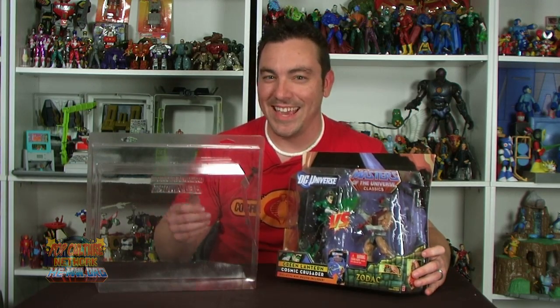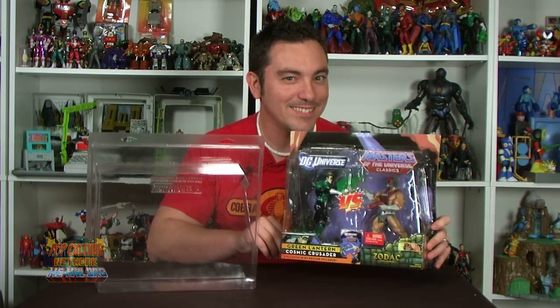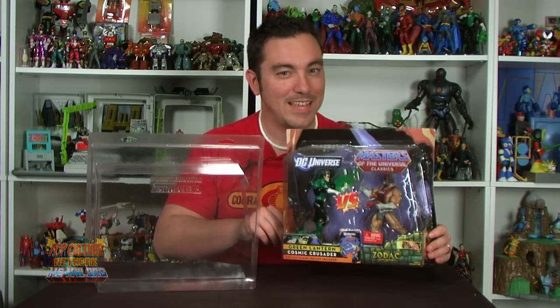Now for mint on card collectors this thing is a blessing because you finally have a way to keep your 2-Packs perfectly protected, perfect for hanging on the wall and displaying with the rest of your collection. And for those out there who already have their protective cases for the rest of the Masters Classics line, this is a perfect companion so that you can now hang your 2-Packs right alongside the rest of those.